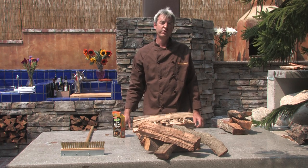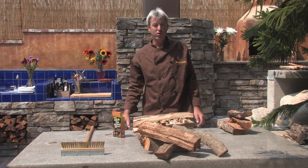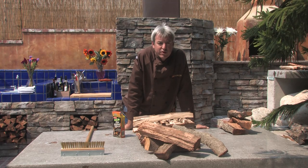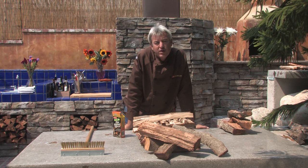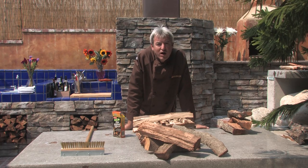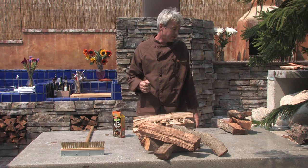Additionally, pay attention to the type of wood you use. Hardwoods are going to give you a better coal base and burn at higher BTUs. In your region, you're going to have different woods that are easily available. Here in California, oak is the wood of choice — it's everywhere. Burns hot, burns long, gives you good strong coal. So that's what we use.